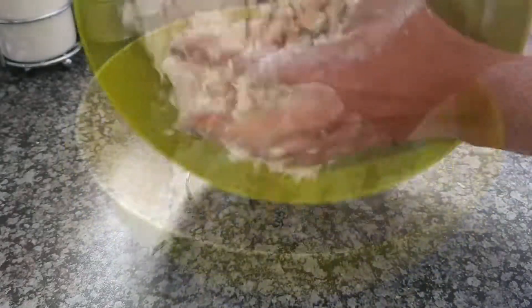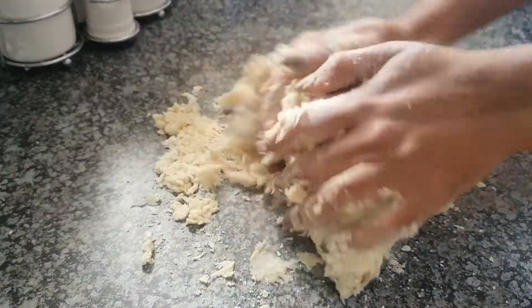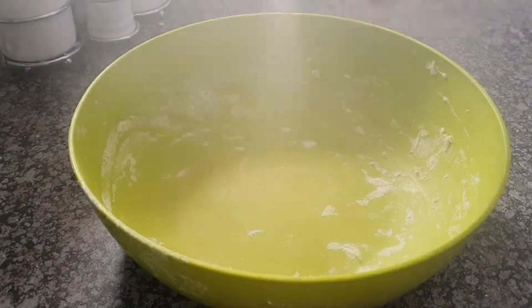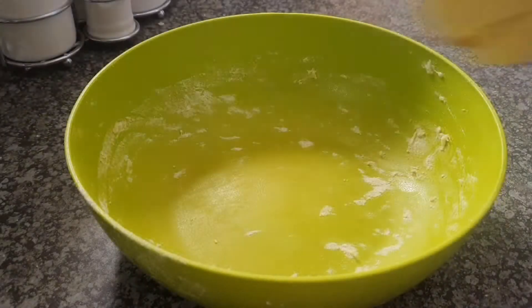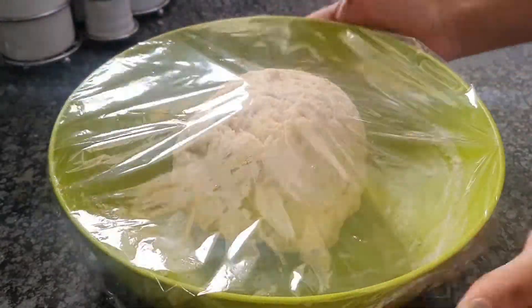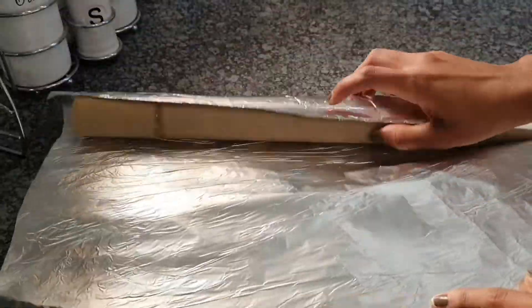Mix it up and then knead your dough for about five or six minutes until everything is compressed together and there are no loose ends left. Once everything is nice and compact, oil up your bowl or spray it with some cooking oil, put your dough in there, and cover it up with some cling wrap.